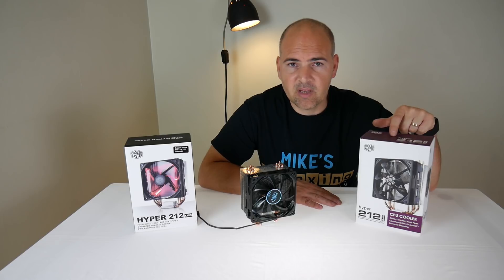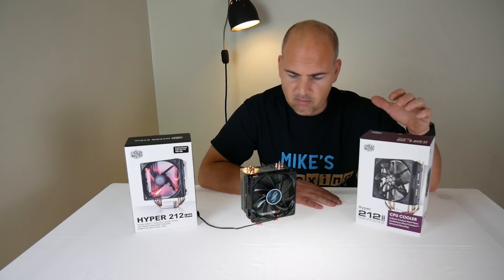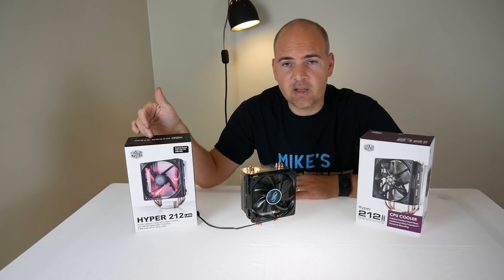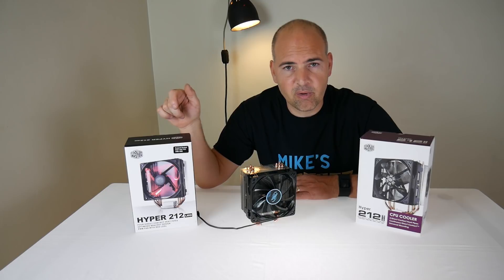So this is the Hyper 212 Evo, which has been around for a long time and was an improvement on the original 212. But now there's a new contender on the block, which is the 212 LED. Let's take a look inside the box and see what we get and see what's new and improved.